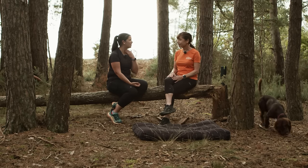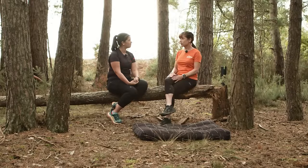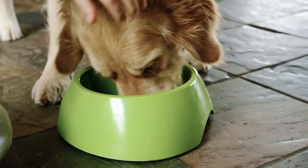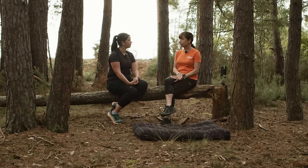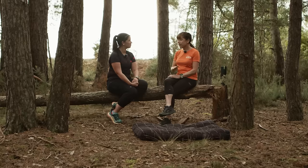Do dogs need any special food or to eat more for canicross? When starting out there won't be dramatic changes in the dog's appetite, but you should monitor how your dog is feeling in terms of feeding. It's definitely important to feed your dog at least two hours before exercise. If you run early in the morning, don't give breakfast beforehand, and wait a couple of hours afterwards before feeding them. For longer distances, monitor the dog's weight and condition to check it's getting enough food.